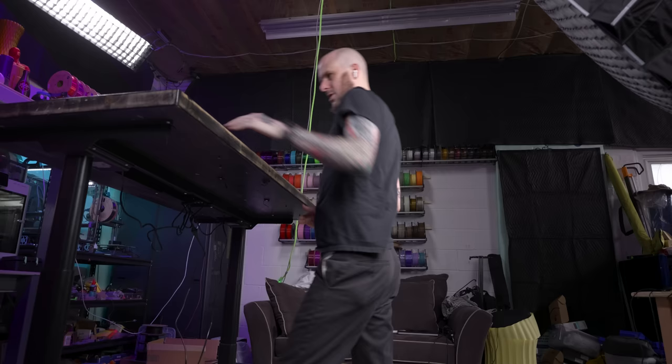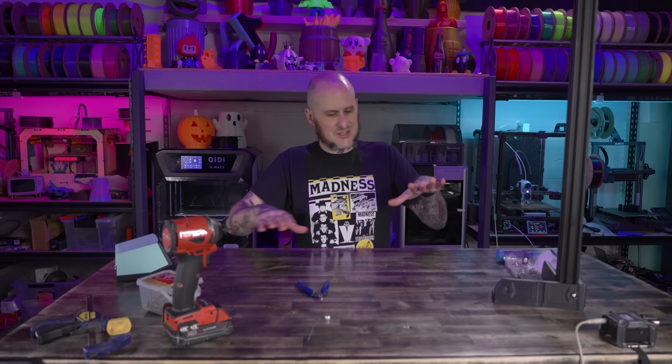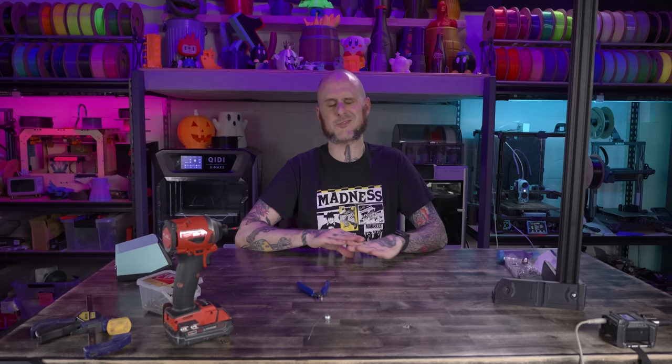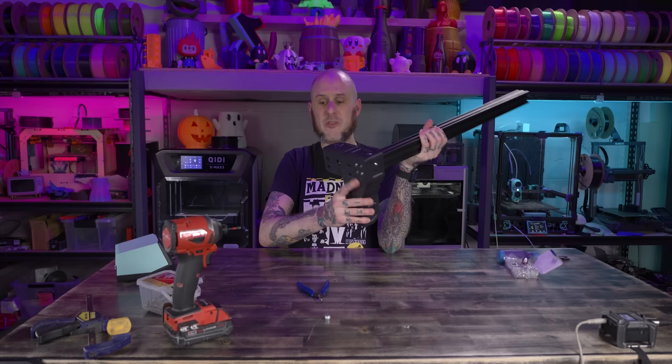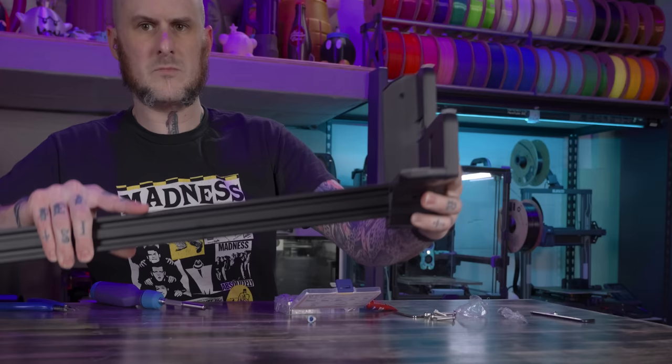The eagle-eyed among you will notice this is not the bamboo top I'm putting on this bench. Despite liking it, there are a couple of reasons I wanted to go with the butcher block top I previously had. One: it fits the aesthetic of what I want on this side of the studio. Two: it's reliably flat — not perfect, but I've built numerous machines on it without issue. Three: I designed these brackets with the thickness of this butcher block top in mind, and with the bamboo I'd worry a little more about putting screws into it and having everything be as strong as I need. The bamboo top is sticking around though — it's going to be used on the workbench on the other side of the studio.